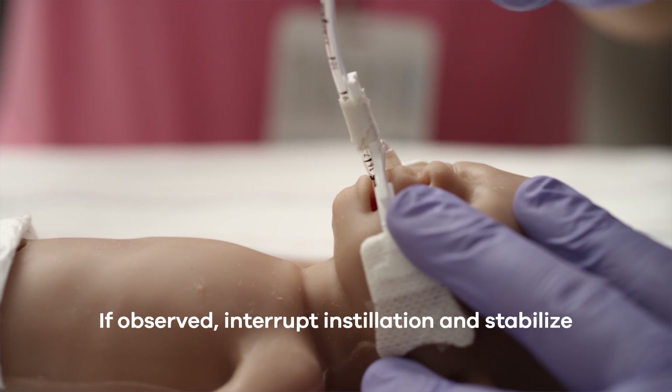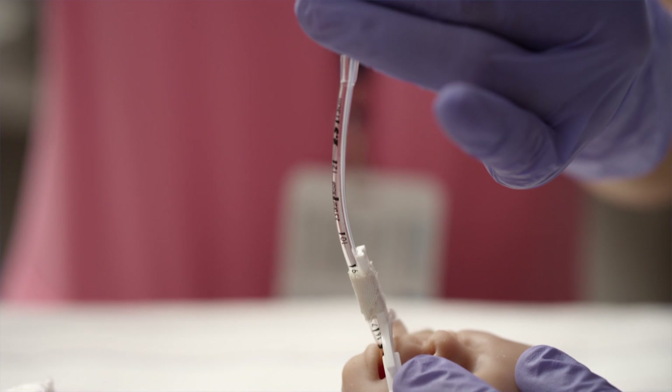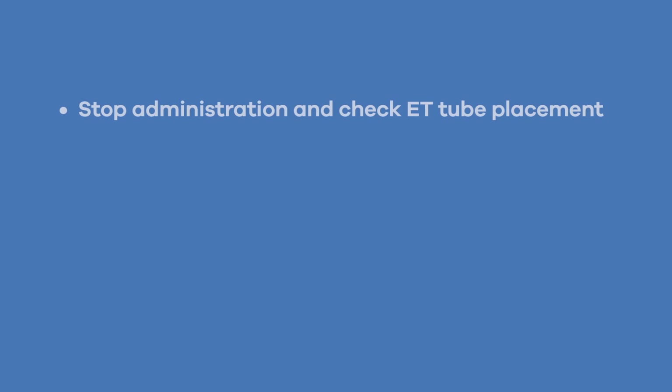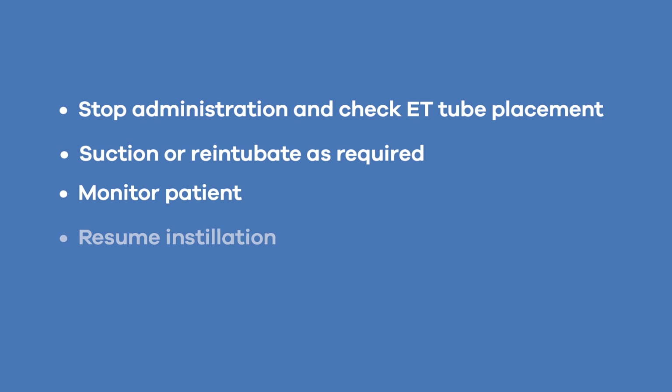If any of these events occur, take appropriate measures to alleviate the condition as follows: immediately stop the administration of the suspension; introduce endotracheal suctioning or re-intubation as required; regularly monitor the patient's progress prior to reinstallation; and resume installation after the patient is stable with appropriate monitoring.